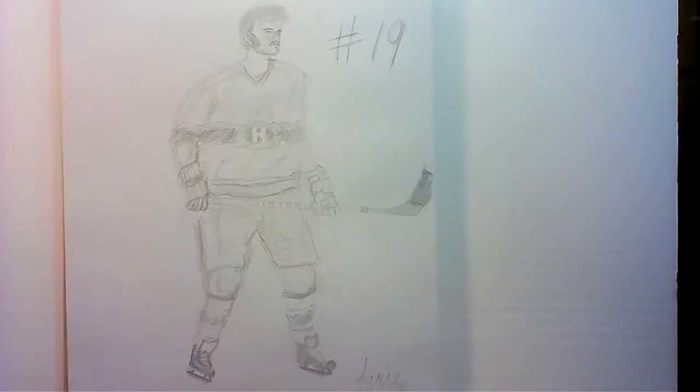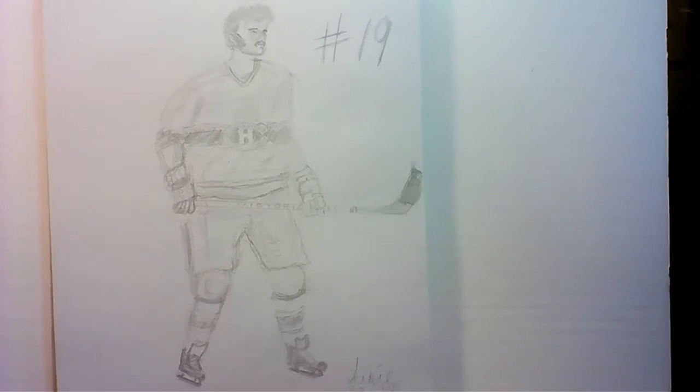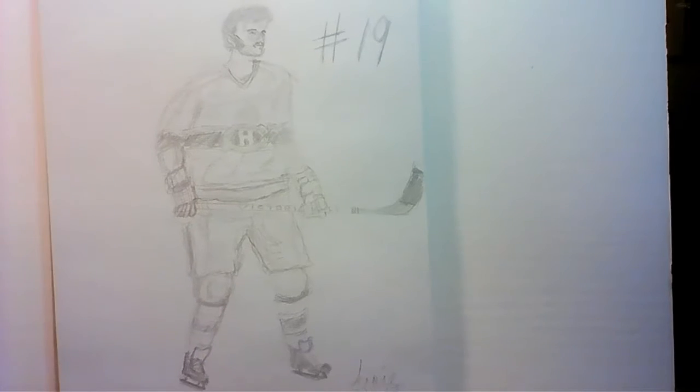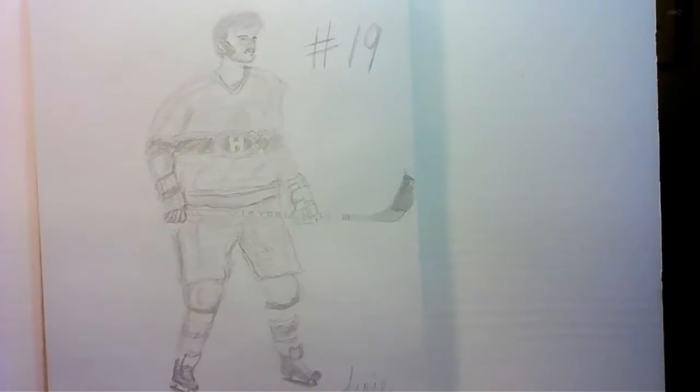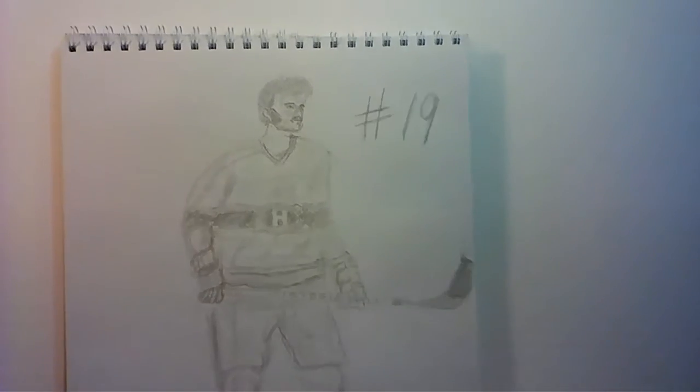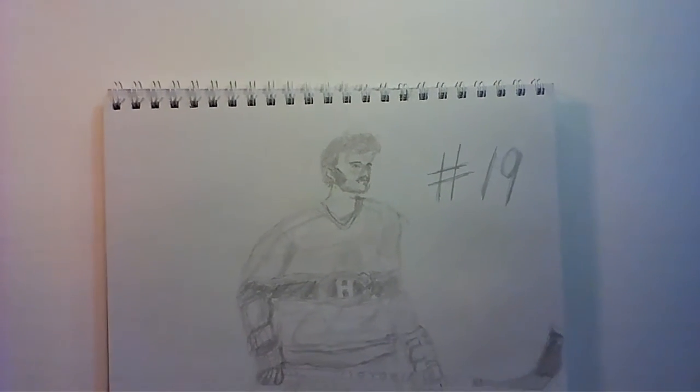Prior to this, I hadn't realized that my camera was totally out of frame — the top part was cut off. Realizing that was obviously too late; I couldn't just erase and redo it.